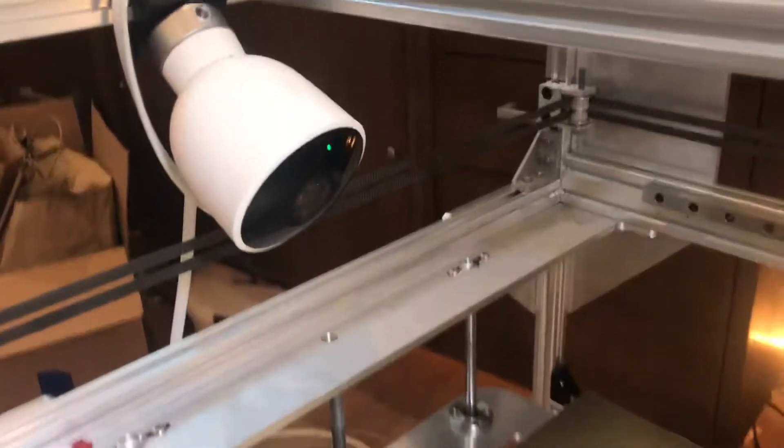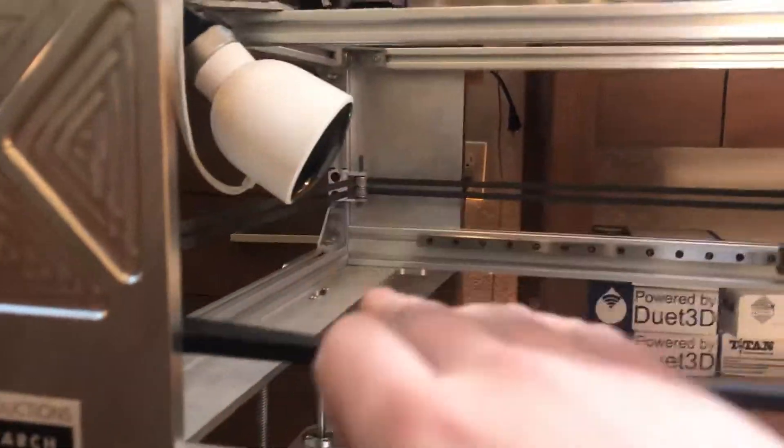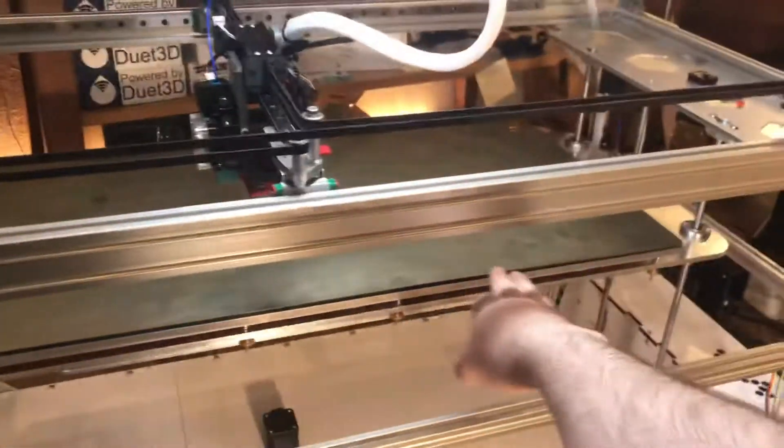We do offer this service for many of our customers — there is actually a camera here that I can stream live so you can actually see your print progressing in real time. This differs from the archway style or i3 type printer that you have.